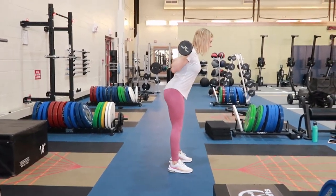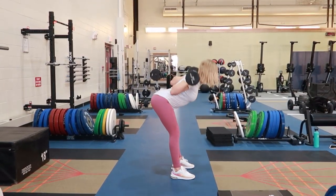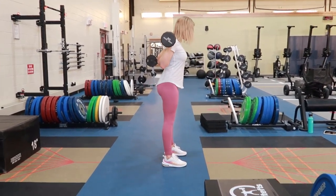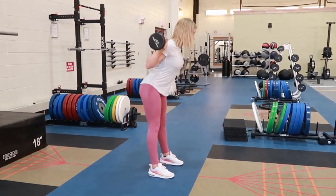Good morning. Selecting a pre-loaded bar of your choice. Placing that bar on the back of your shoulders, holding on to that and having your feet about shoulder width apart. You're going to take a breath in and brace your spine.